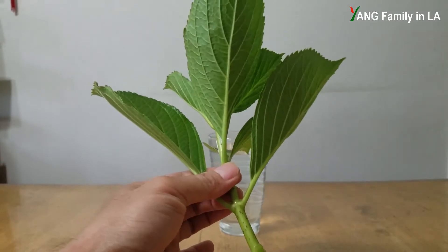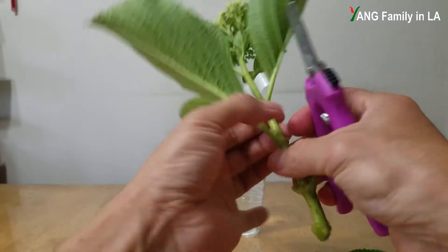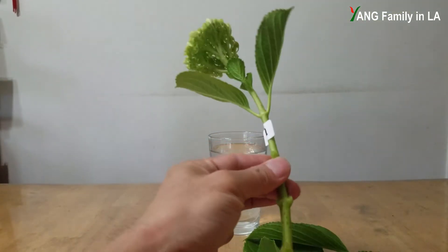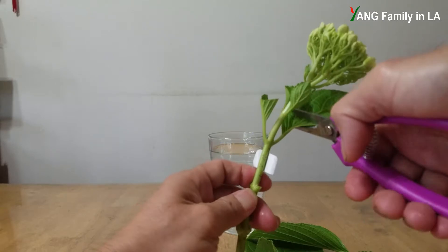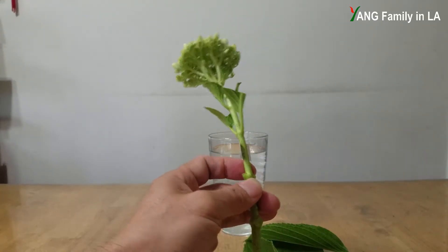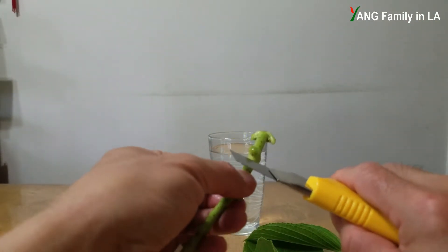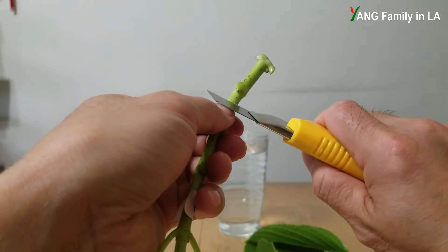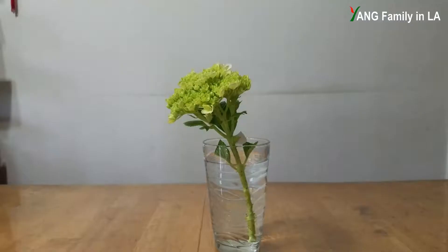I'm going to remove all the bottom leaves. Then I'm going to cut these leaves in half to reduce water evaporation. I'm also going to make an angled cut right here — a two-angle cut, just like this. I'll do the rest of all the hydrangea cuttings the same way.